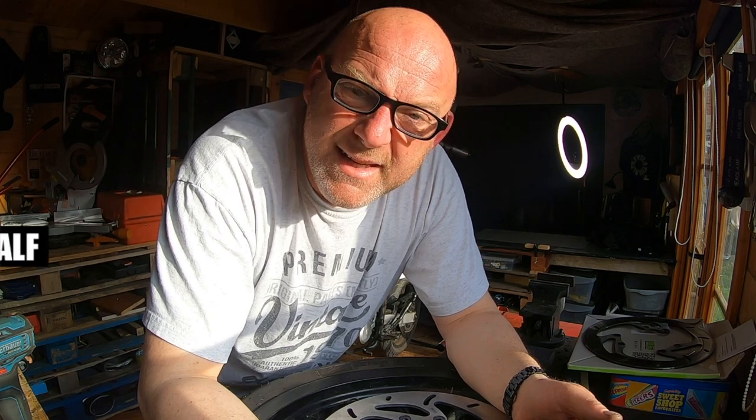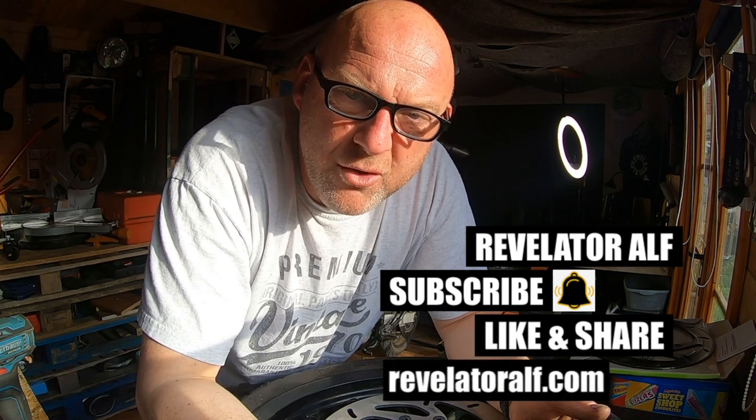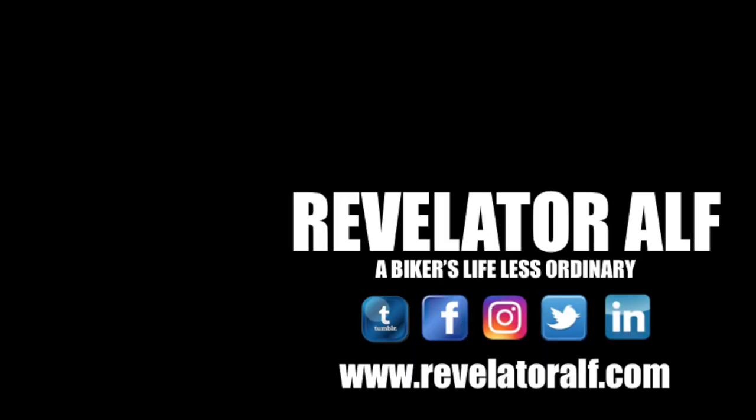On to the next thing. Don't forget to subscribe, hit that bell, like and share, and check out the website — RevelatorAlf.com. If you're interested in this project build, there's a playlist on the YouTube channel and a dedicated page for the Riehu Marathon ACSM125 project build on the website. There's also a link in the sidebar. Ta-da — Revelator Alf.